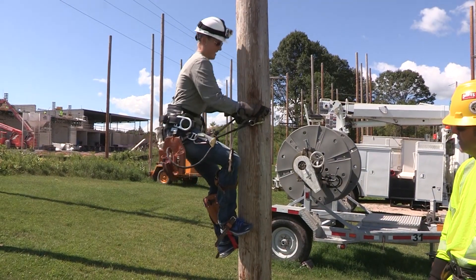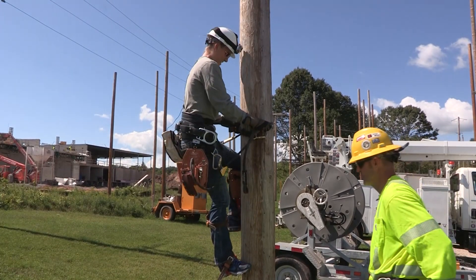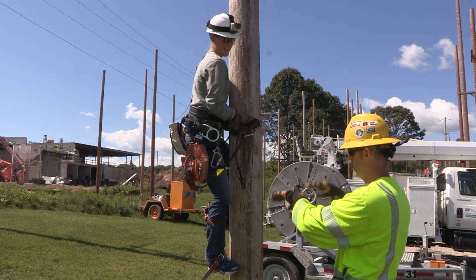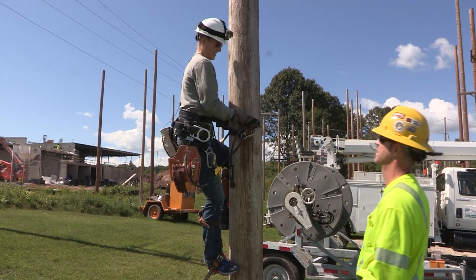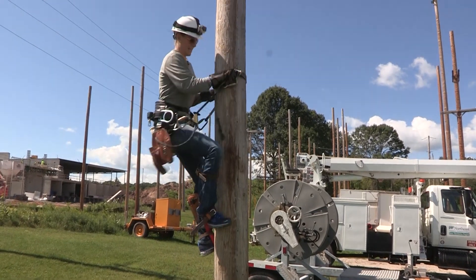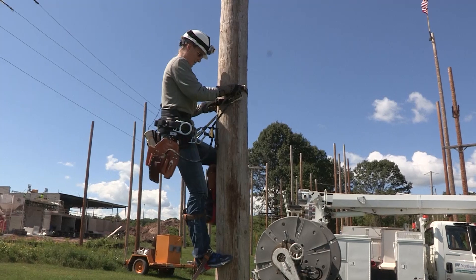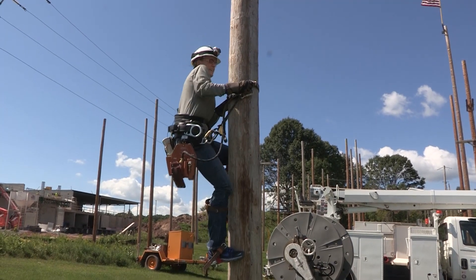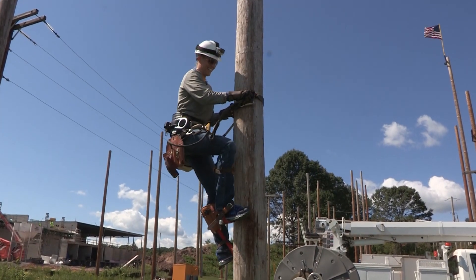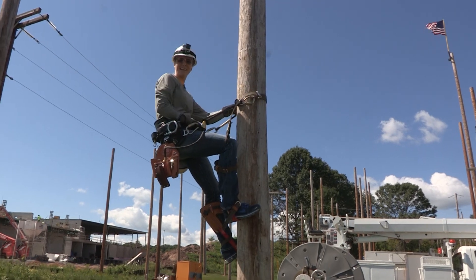Climbing, people. You're climbing! And the most important thing — a lot of our students struggle with this — is when they're taking their steps, they don't take them like they're walking up the stairs. They just do one step at a time. Actually, you're doing very good. Is there a trick to coming down? Whatever you're doing, just do the opposite. This is so scary.